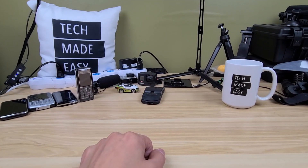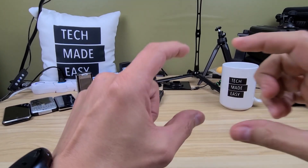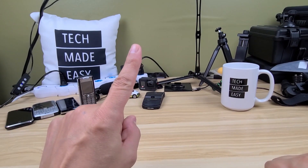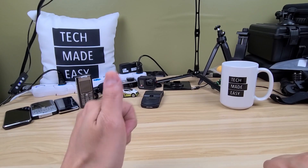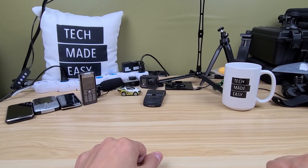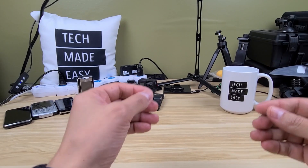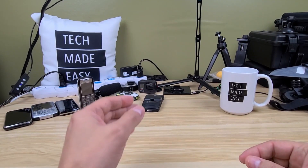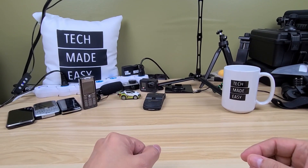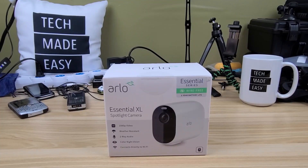Hey guys, Tech Made Easy. In this video I'm going to be unboxing the longest Arlo camera you've ever seen with up to a one-year battery. I'm going to do an unboxing, go over key features, and also do a setup. A lot of people ask me for setup, so I'll leave that for the end. This is the Arlo Essential XL — stay tuned.